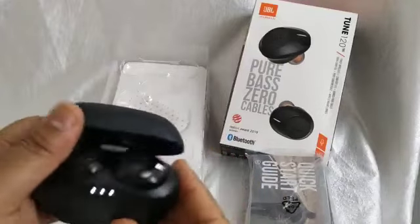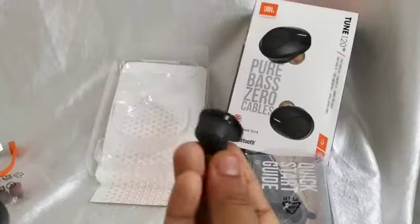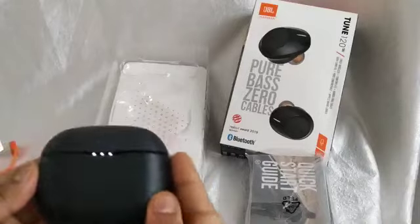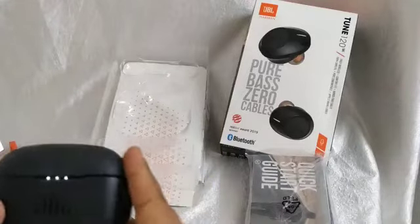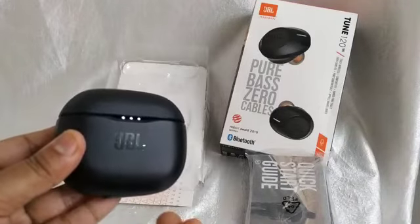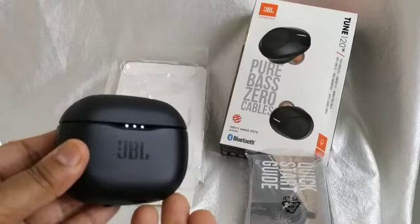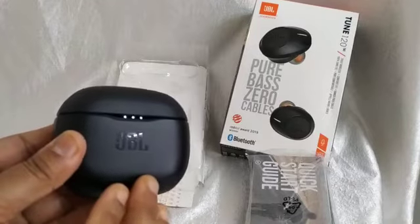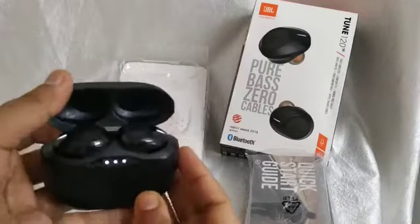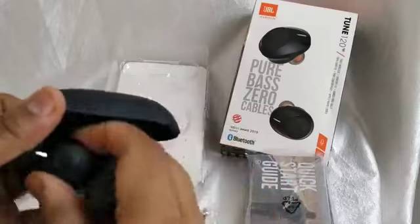Now let's talk about the charging and battery status. When fully charged, the earbuds give you four hours of battery life, and with the case it gives you 16 hours total. A quick 15-minute charge gives you one hour of battery life — so if you are in an emergency and need to take a meeting urgently, just 15 minutes of charging is enough.